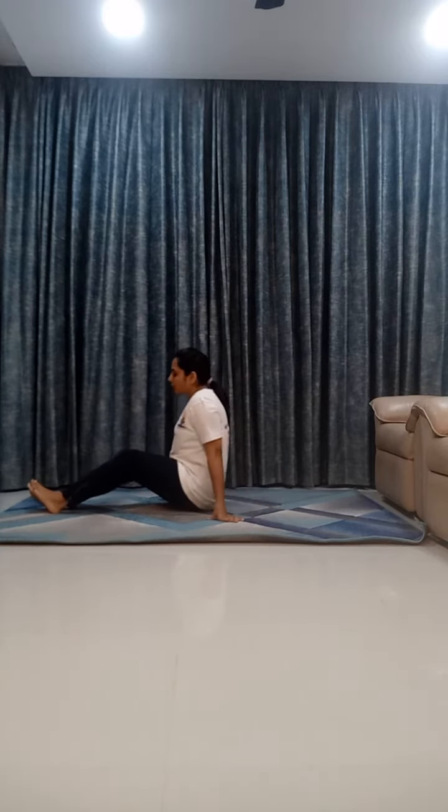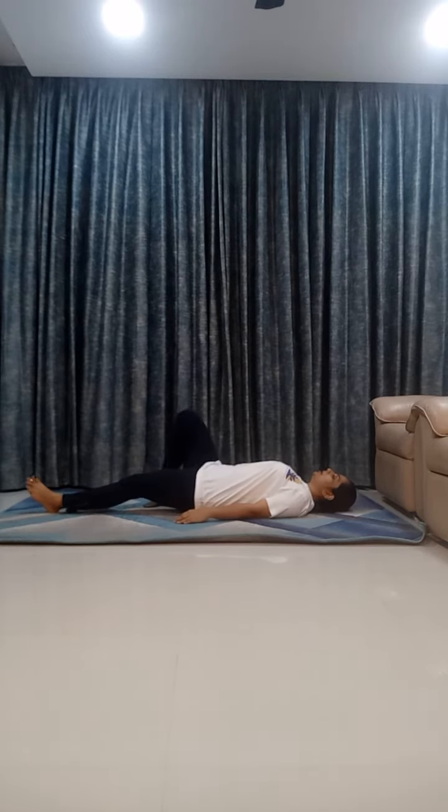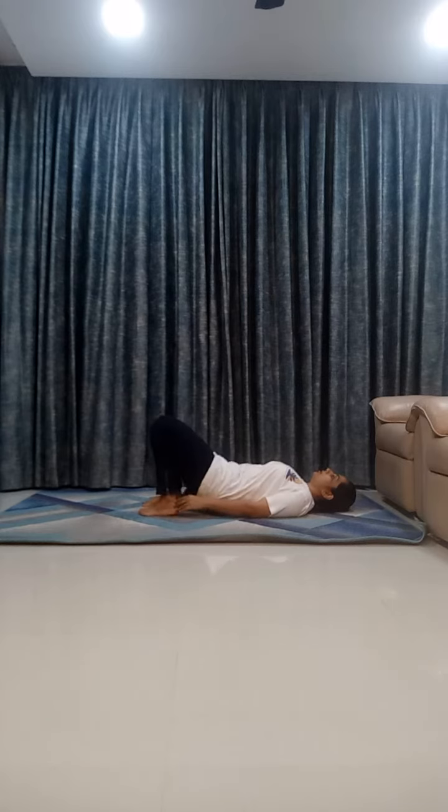First, lie down on your mat. Step 1: bend your knees. Make sure your feet and your hips are in one line.